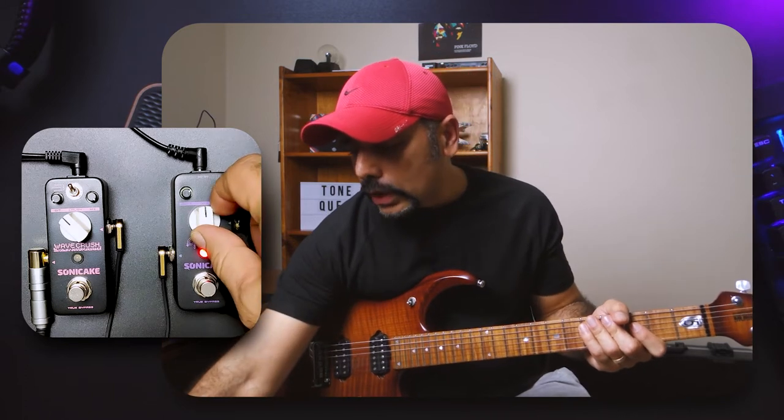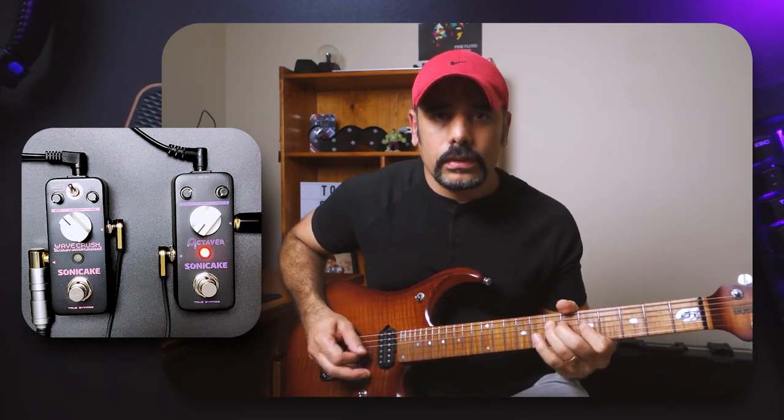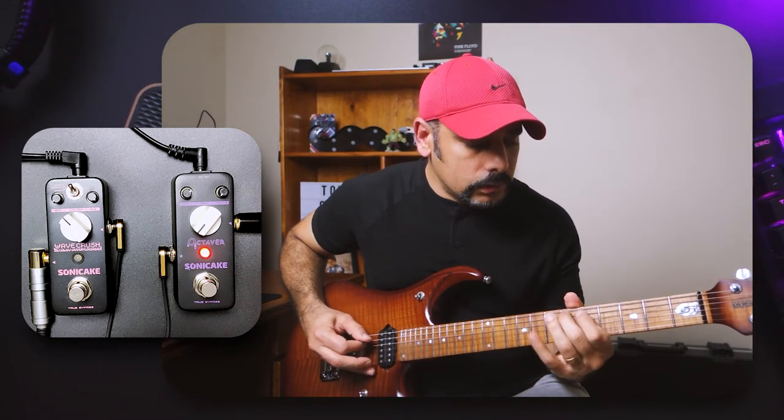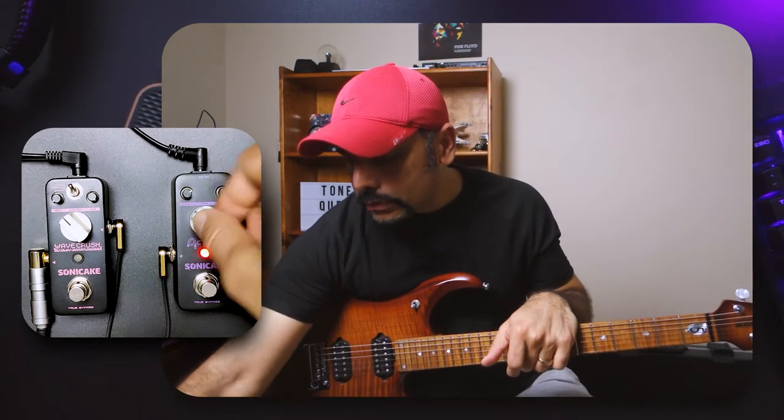Let's hear it with the mix at 100% — I'll put the dry back to zero since that's the dry knob, not the mix. Obviously the volume drops quite a lot when you do that because you're removing the dry signal. Let's bring it back to 50% and jump into some dirty tones.